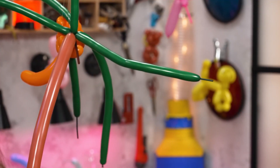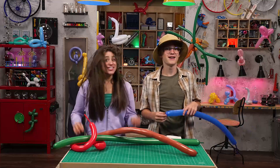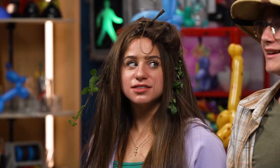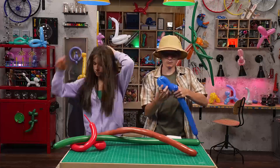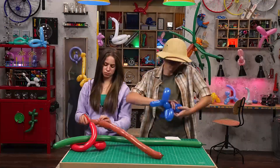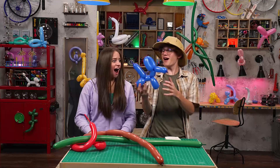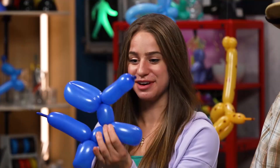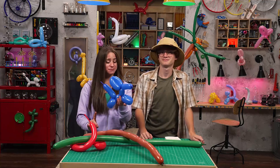Thanks. Now, what is your favorite animal? Sumatran rhino. Or a dog. One dog coming up. And voila! One balloon dog just for you. This is awesome! Thank you so much for sharing your crazy new hobby with us. Yeah, no problem. You know, now that I have a balloon dog, I should probably feed her.